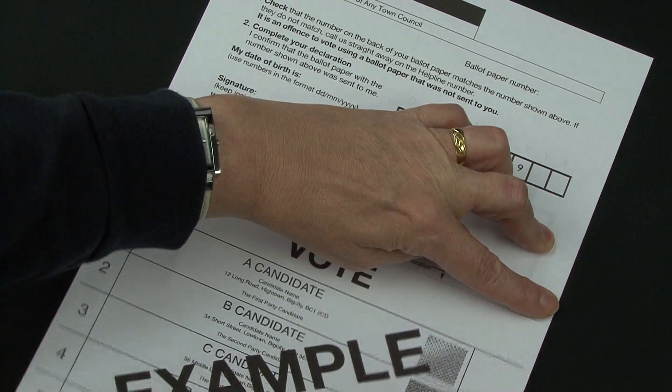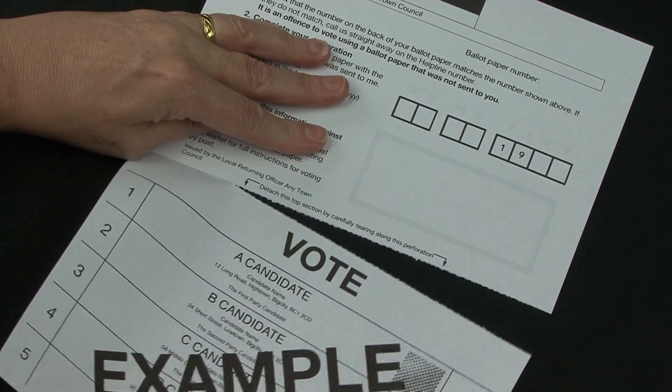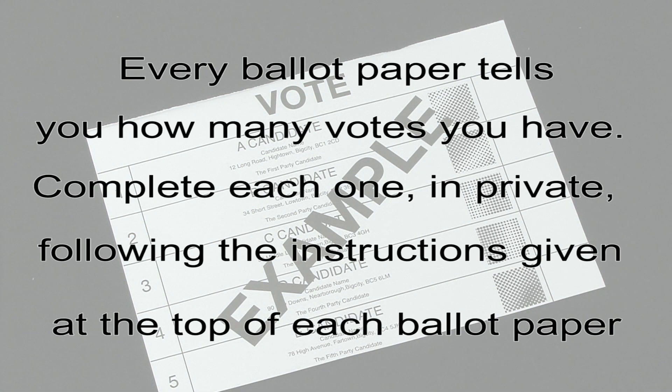Attached ballot papers should be separated from the postal voting statement by carefully tearing along the perforation. Every ballot paper tells you how many votes you have. Complete each one in private, following the instructions given at the top of each ballot paper.